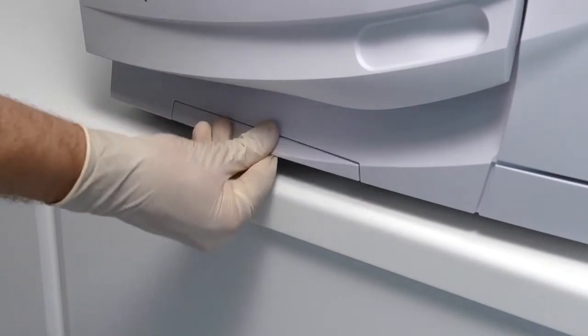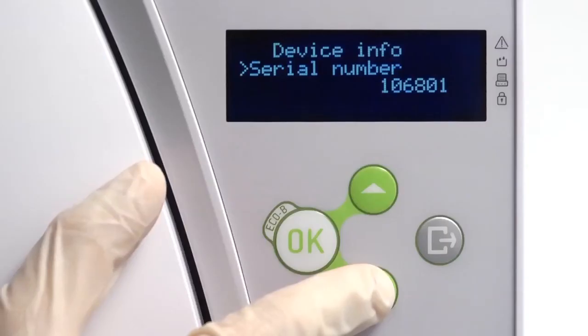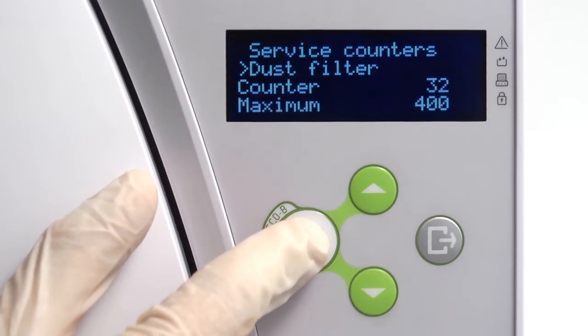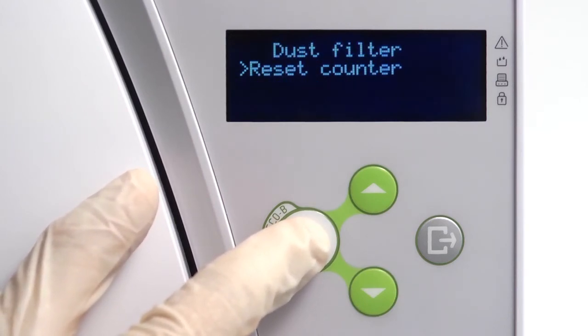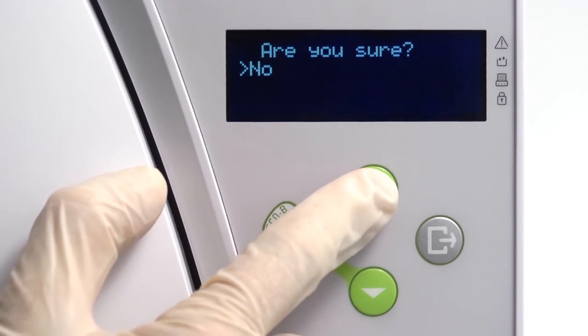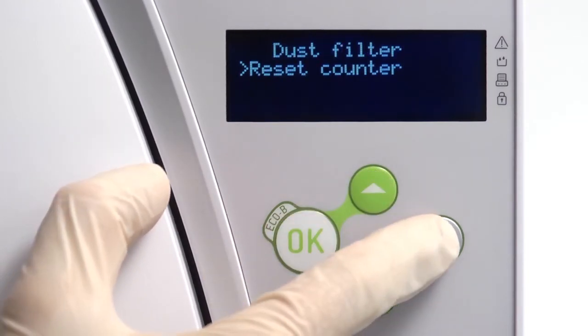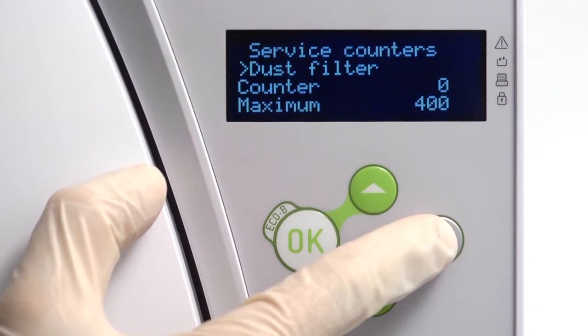Once a new filter has been fitted, navigate to the service counter screen within the menu. From here you can perform a manual reset of the dust filter counter. Resetting the counter will ensure that the maintenance reminder automatically reappears after another 400 cycles have been completed.